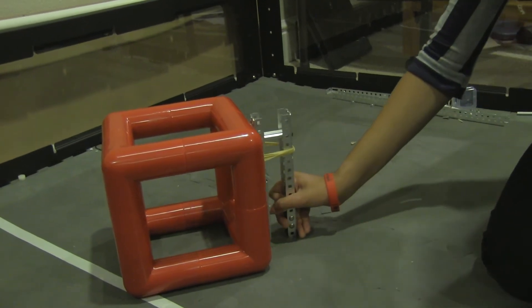Hi, I'm Maya from Hume 6089, The Infinities, and this is our new passive cube intake. This is how our cube intake picks up cubes.